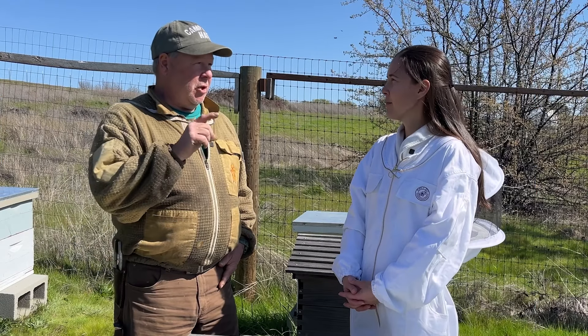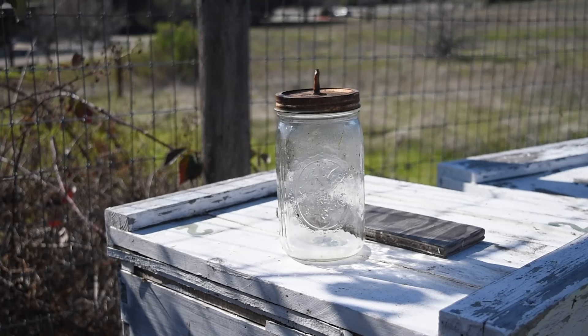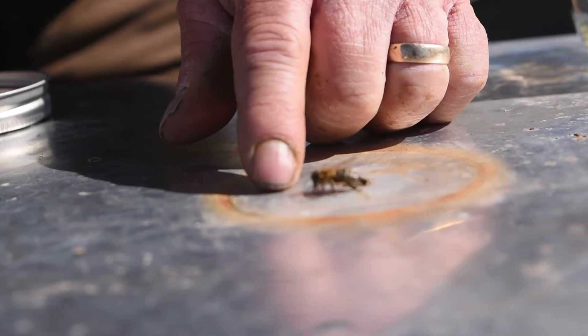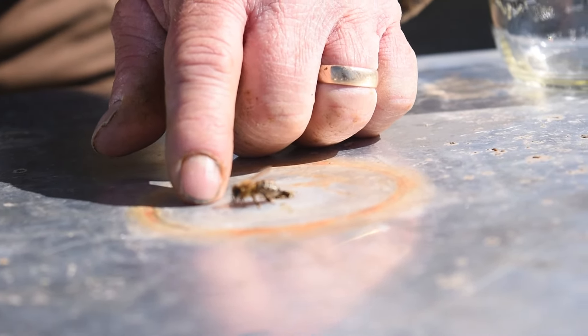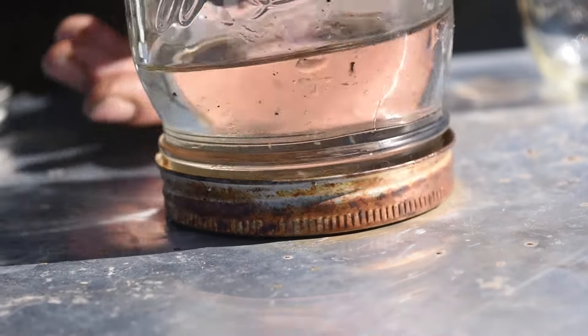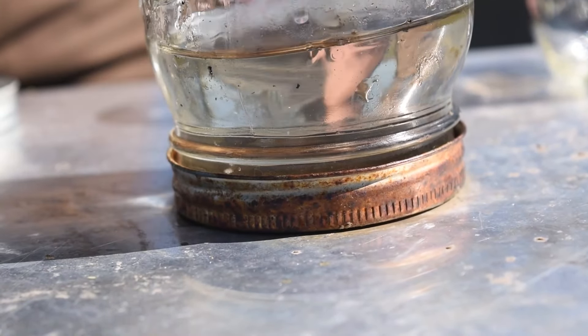I use a jar with a brass nipple and drill a hole in the roof to feed through the roof. The most important thing with a feeder is that only bees inside the hive can access it. Any solution that guarantees that only bees from inside the hive can access the feed is a good solution.